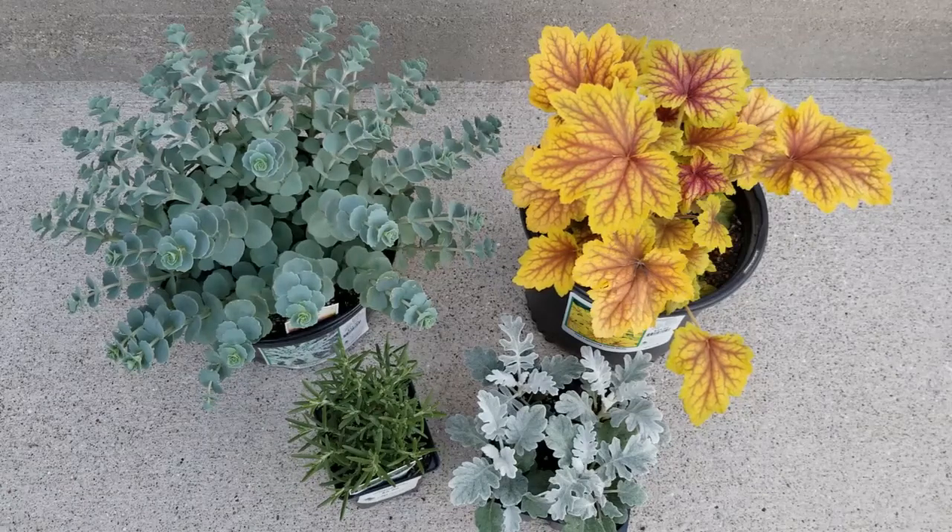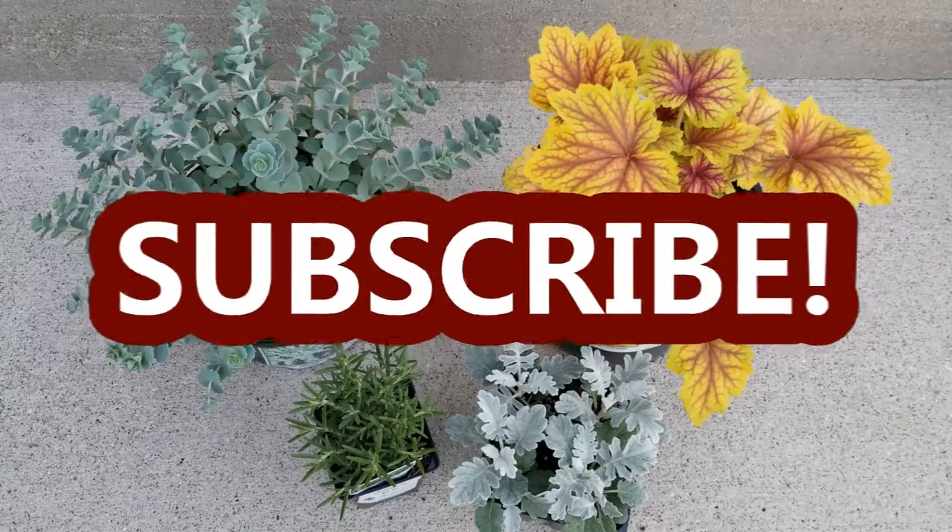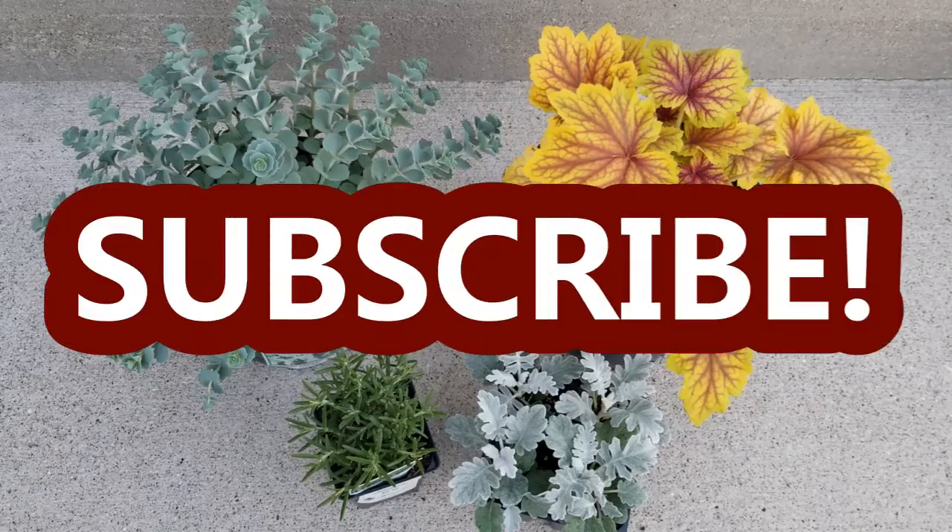Hey guys, it's Stacey here. Welcome back to my channel, Life's a Project, where I like to share my everyday life projects with you.